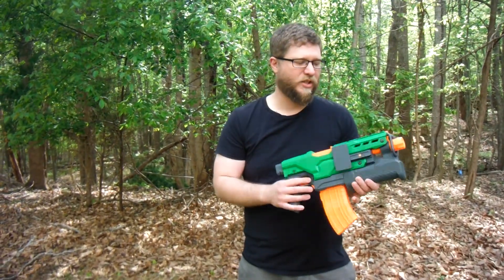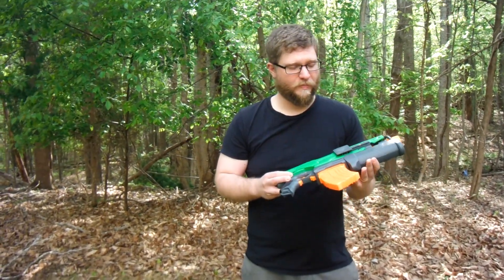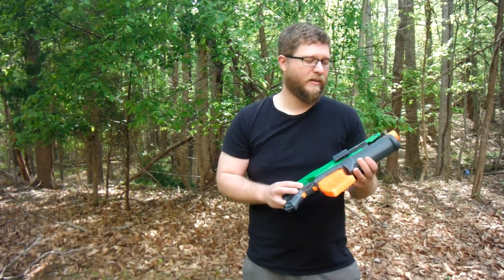Hey everybody, this is Matthew Lundy of Remedy Arms, here with my latest project. Obviously, for those of you familiar with Nerf, it's a Demolisher, but it's been heavily modified. I call it the Banshee, and we'll get into why that is later on in the video.